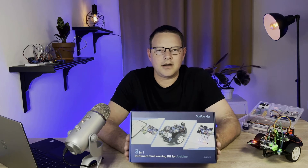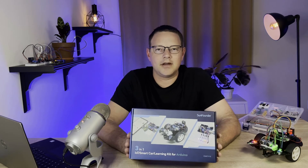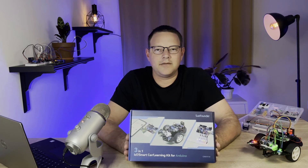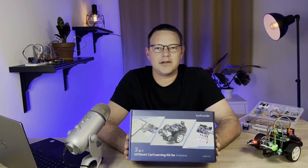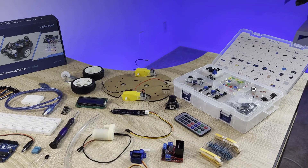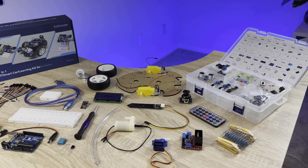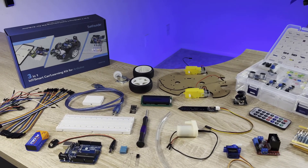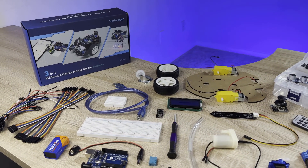The 3-in-1 Smart Car and IoT Learning Kit from SunFounder is a hands-on, all-included electronics kit that is perfect for anyone who wants to learn how to master the Arduino. The kit comes with an Arduino, 22 different sensors and modules, breadboards, jumper wires, and everything else you need to build a bunch of fun and interesting projects.